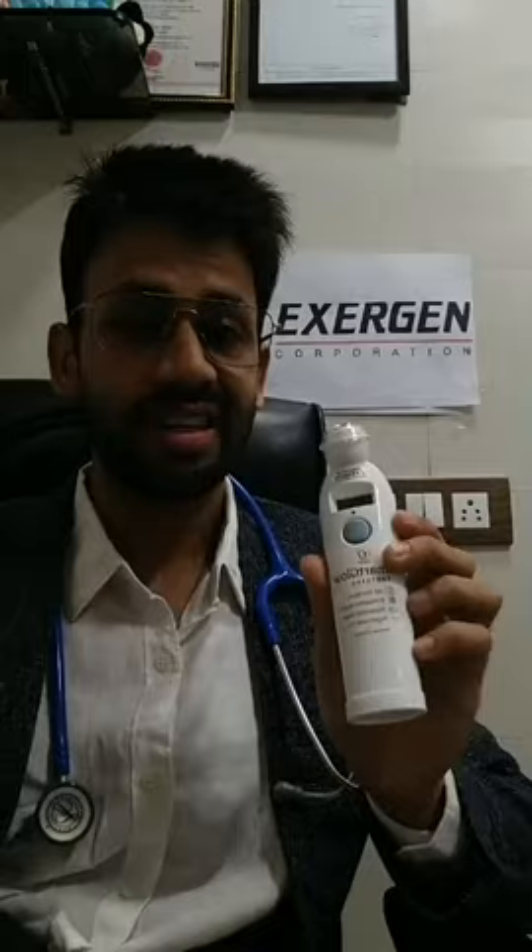It is very easy to use. Just press the button, keep the button pressed, remove the cap, keep the button pressed and scan it — and it's done. Like that. So yes, you can take this. It is a Temporal Artery Thermometer, very easy.